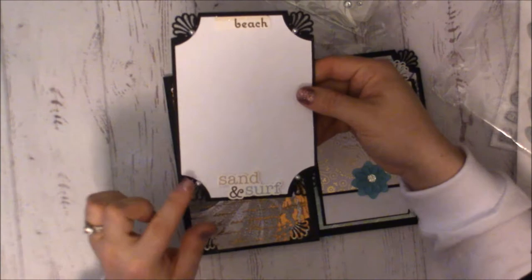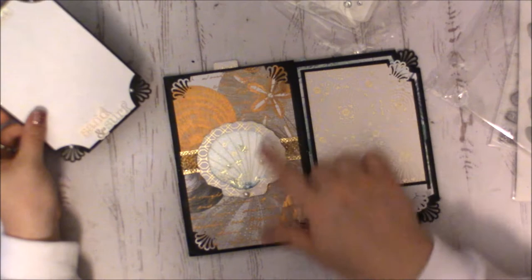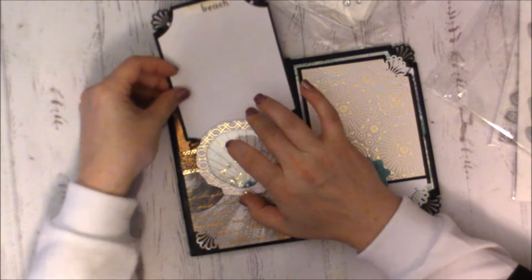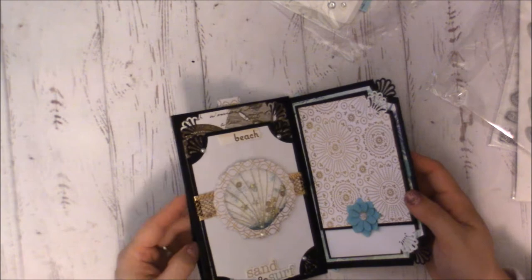Her pullout mimics the corner punches and says 'beach,' then 'sand and surf' on a pretty photo mat with pearls added to each side. In the background there's really beautiful foil paper with shells and script — probably something beach-themed. That's such a cute idea, making it into a belly band — I love that!